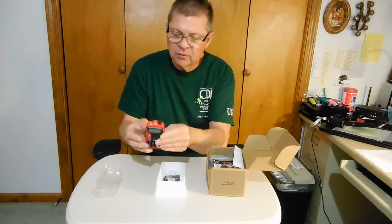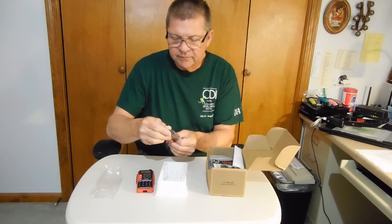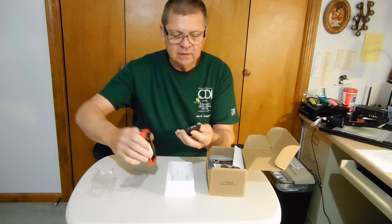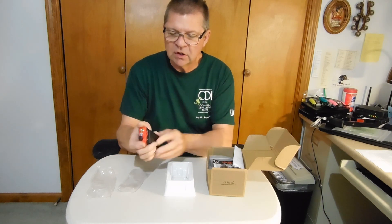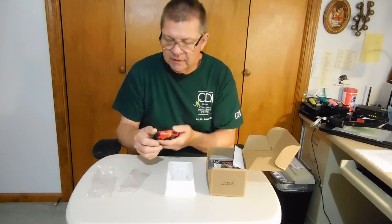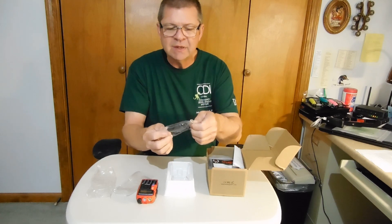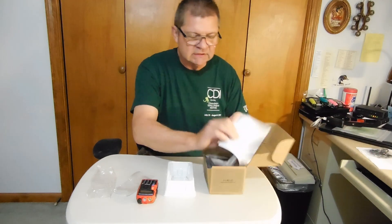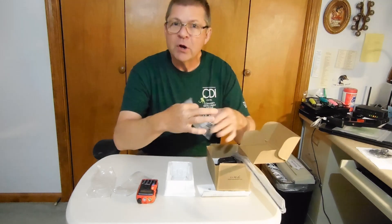7.4 volt. It says Baofeng. It has a 2200 milliamp battery with it. Let's see if it's charged enough to turn on. So it is charged enough to turn on. Obviously it comes with the typical things — the earbuds. Let's set those aside. And a user manual.